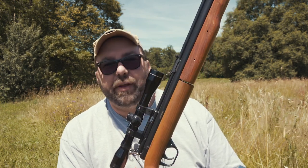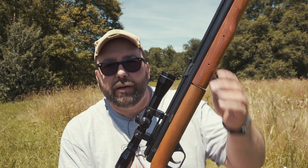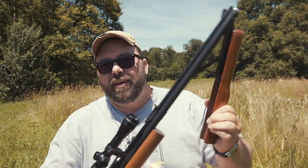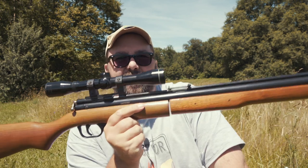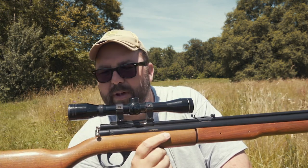To power this rifle it's obviously air, and to get air in the chamber you have to pump it up — one through eight pumps. Anywhere from three pumps to eight pumps maximum. Years ago when I got this, I bought it from someone at work. I looked on the internet and it said up to 15 pumps, but on YouTube they're all saying a maximum of eight.